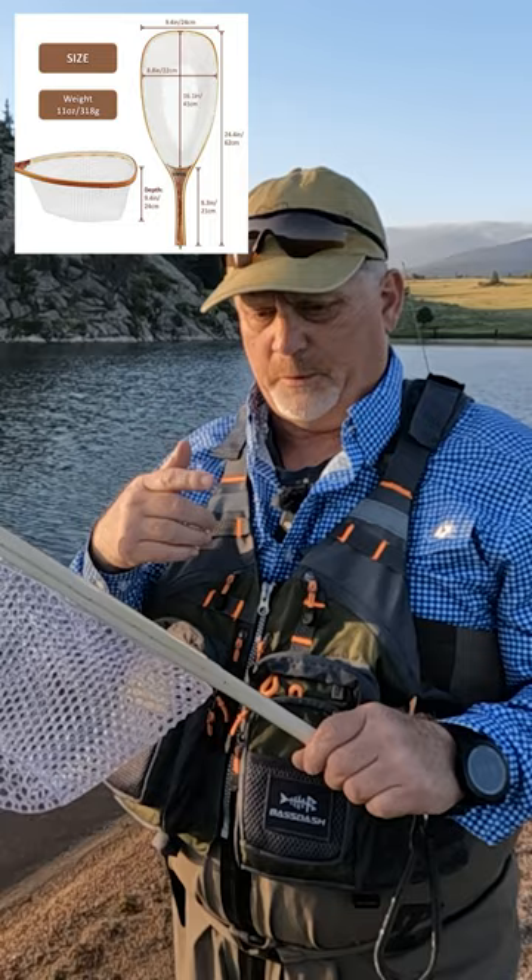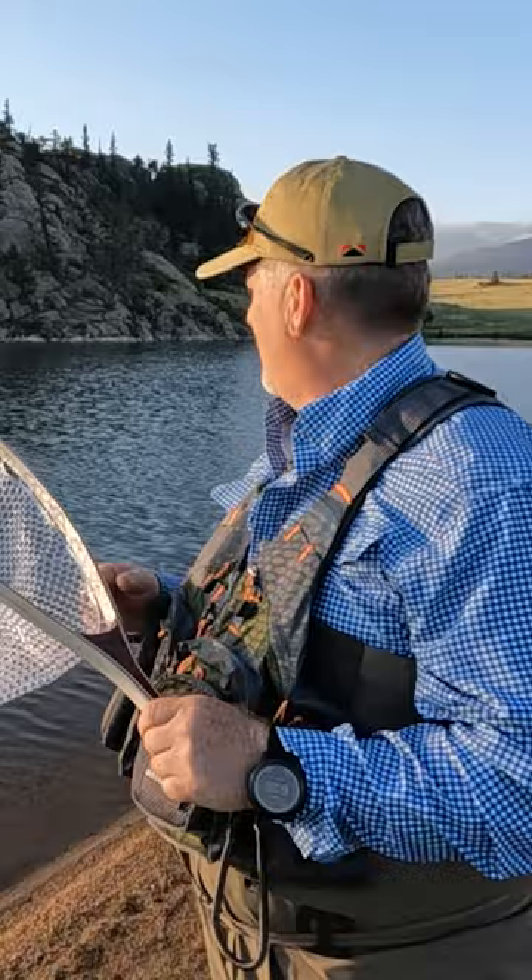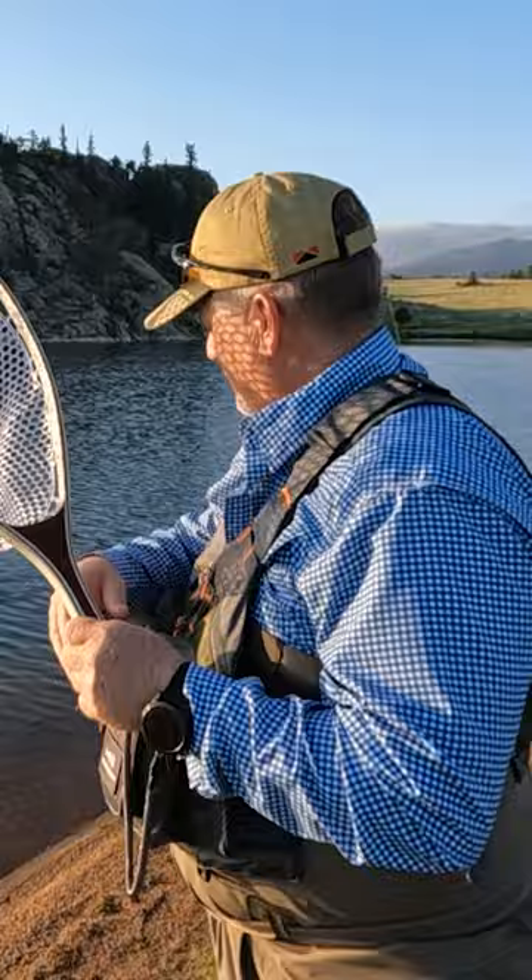We've been catching 18 to 20 inch fish out here at Miramonte Reservoir, and the sun is now just coming up, so it's going to be a gorgeous day here in Colorado. What I do like about this net is the rubber netting.